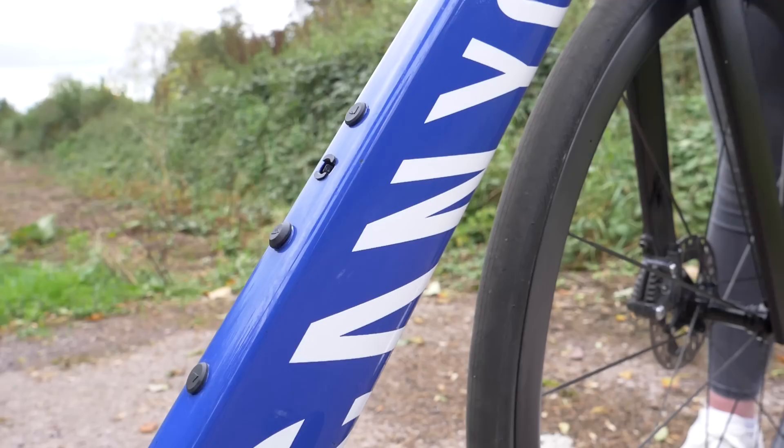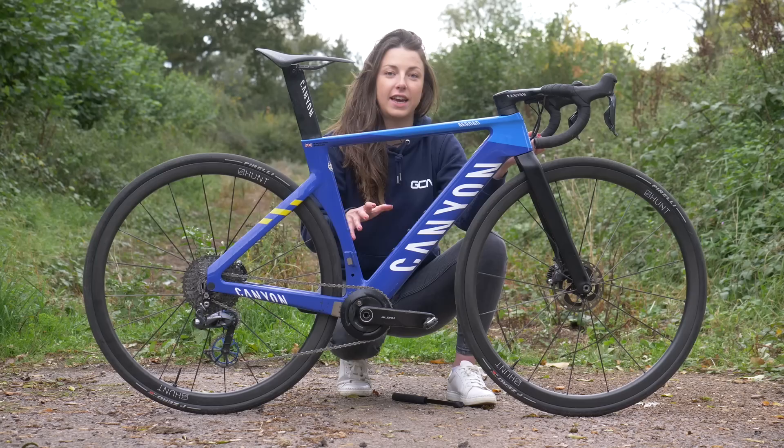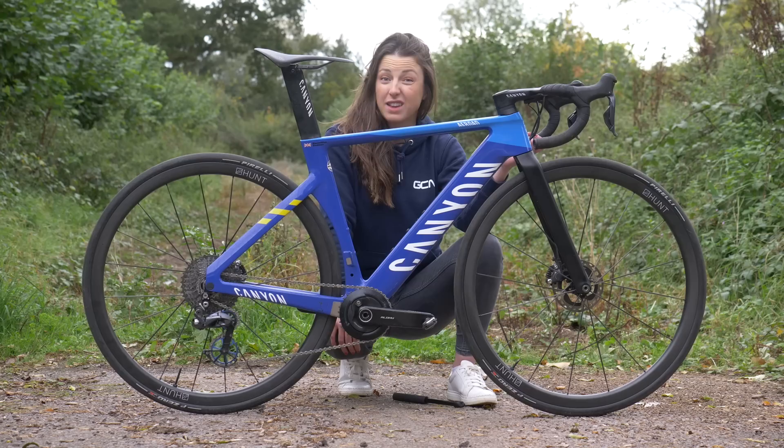You'll also notice that Max has taken the bottle cages off this bike, as he plans to take a bottle or a sip every time he's at the bottom of the climb. By removing them, he's saving just a tiny bit of extra weight, which all adds up.